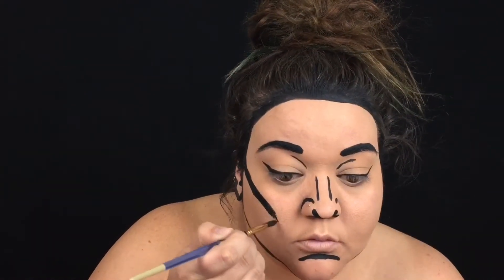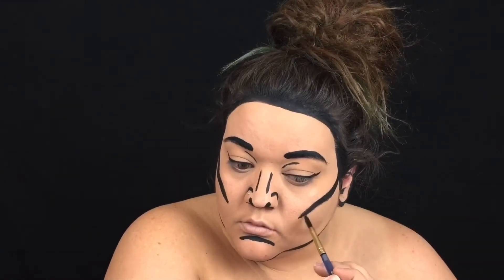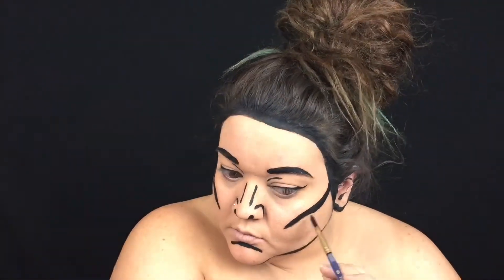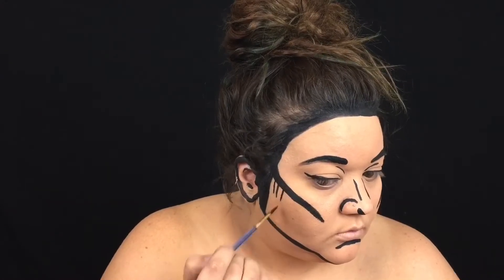This is where we're going to give our 2D character some fake 3D effects. I'm going to use this black line, including some shading, to contour my face. This is where you're really going to sell your 2D character trying to be a 3D character, just like a comic.